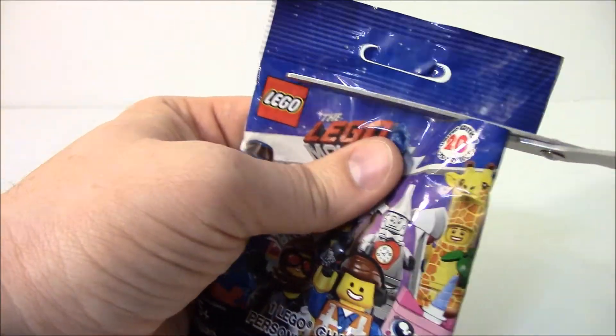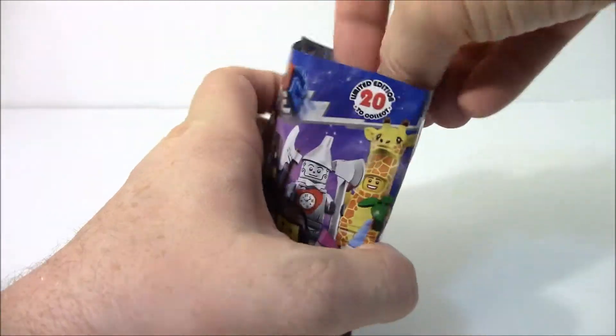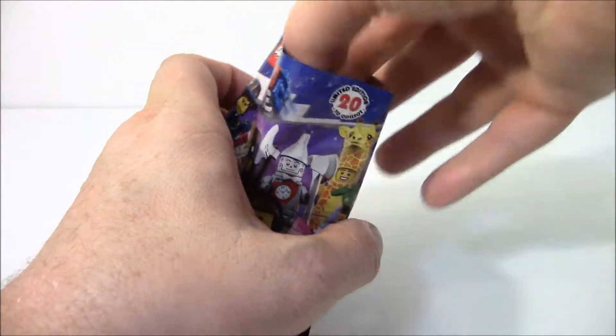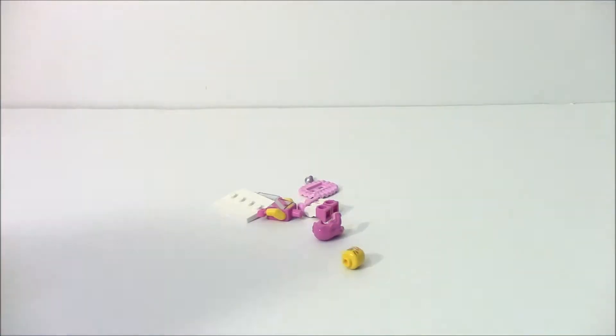Let's get the old scissors here and we will move that off to the side. We will remove the pamphlet from the pouch and we will dump them out. Oh hey!